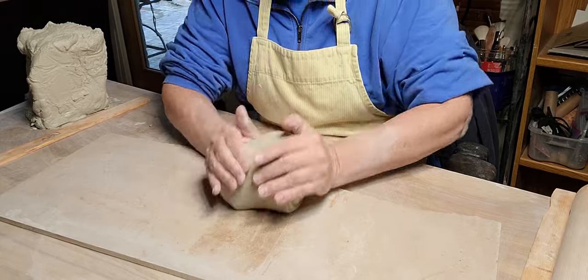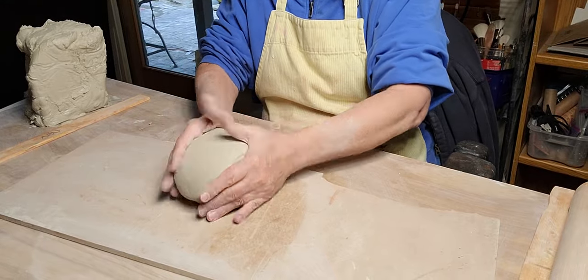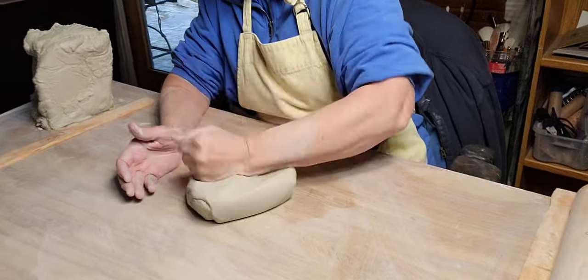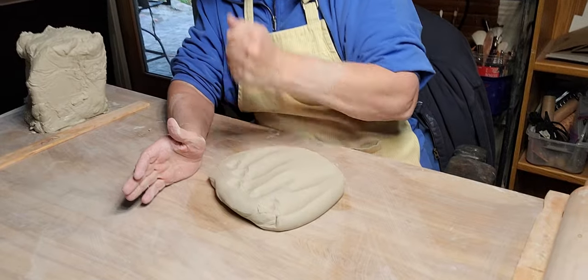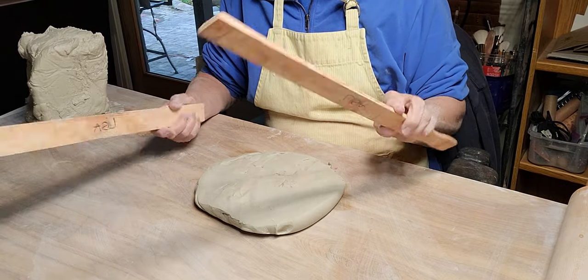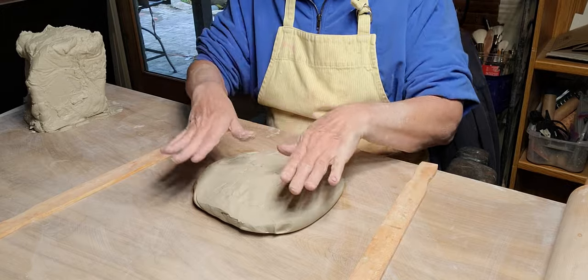I don't want it too soft that it won't stand up and collapse when I'm working with it. Do you see the size of this rolling pin? I use these paint stirs - you can buy them for like 99 cents at the hardware store, two-foot paint stirs. That gives me my thickness. When I ordered this rolling pin online I didn't realize it was quite this big, but it's really nice.